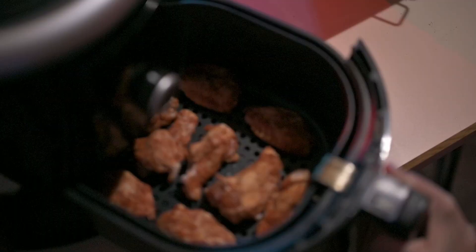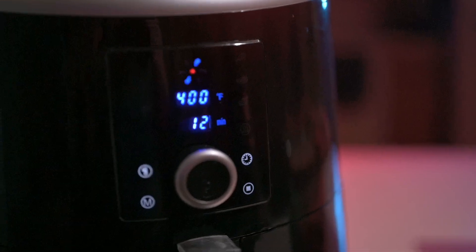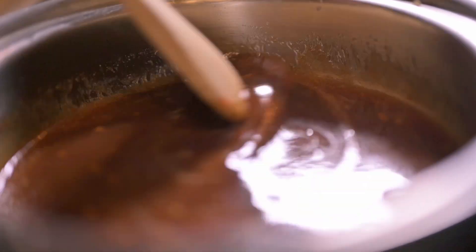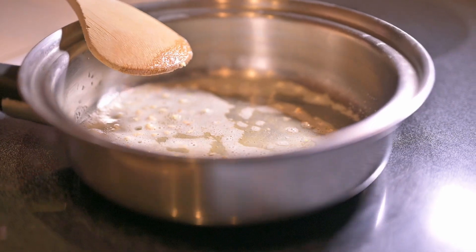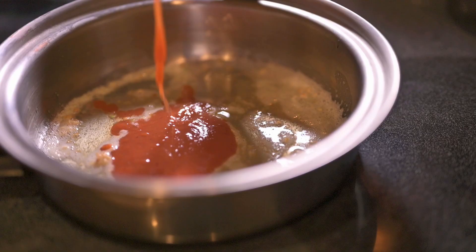While we let them cook for 12 minutes, we can start my favorite part — the sauce. With a tablespoon of butter, sauté up one clove of minced garlic. Remove from the heat. Next, add your favorite hot sauce.